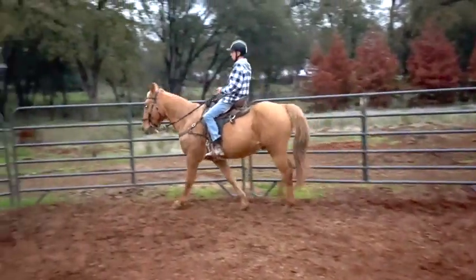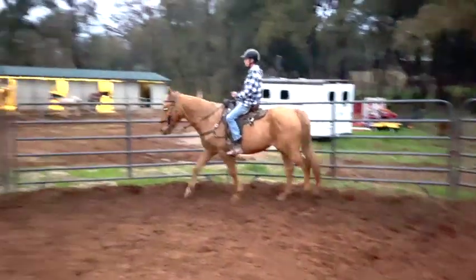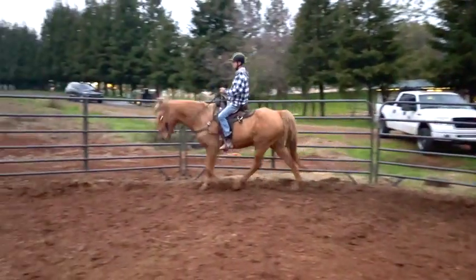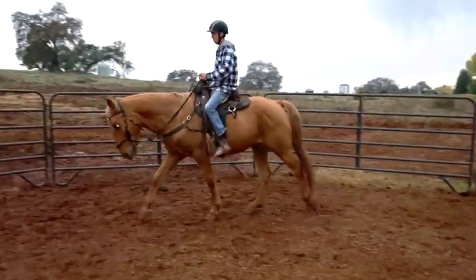Right as you pass the gate, start asking for a little bit more walk. You can kind of alternate your legs — your right leg, your left leg, your right leg, your left leg — that kind of lengthens their stride. There you go. Nice, good — go around and try that again.